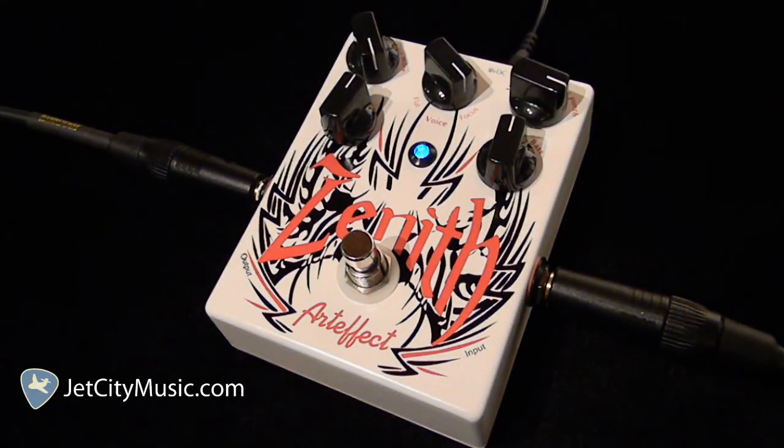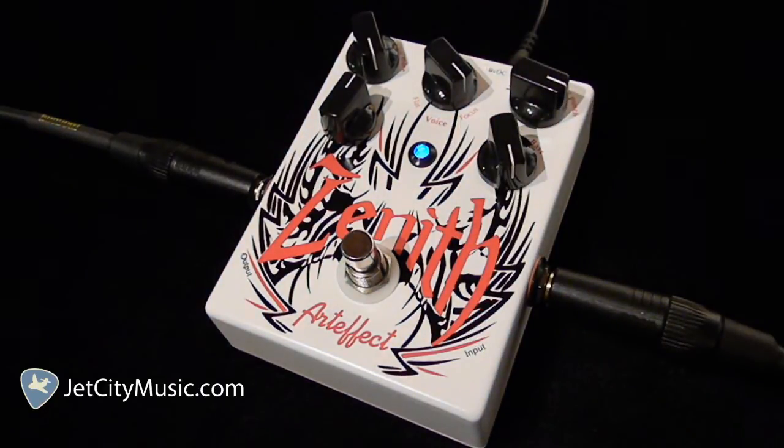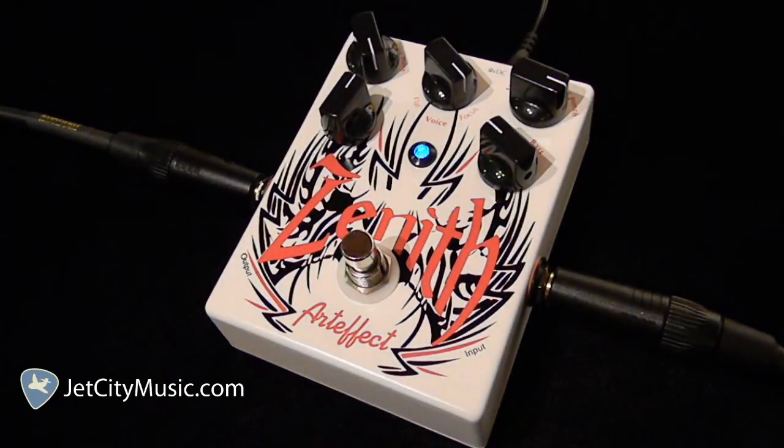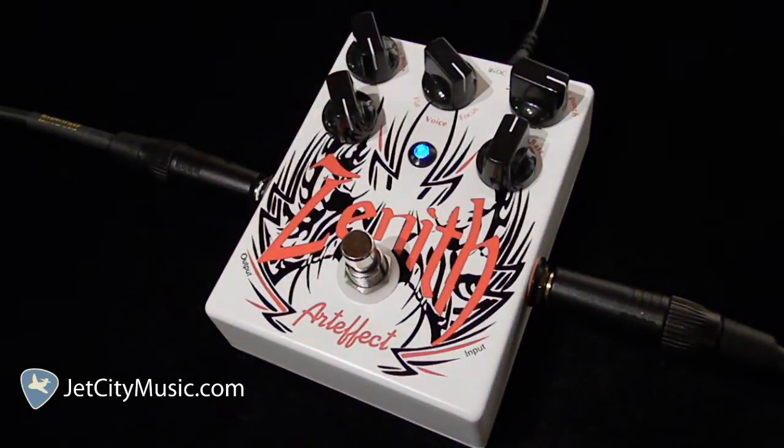We'll just focus on the bass and treble controls real quick. Here's your bass control all the way up — some seriously fat low end — and you could roll it off. Leave it back at 12 o'clock. Here's your treble all the way up. Roll that off. But we'll take that back to 12 o'clock.